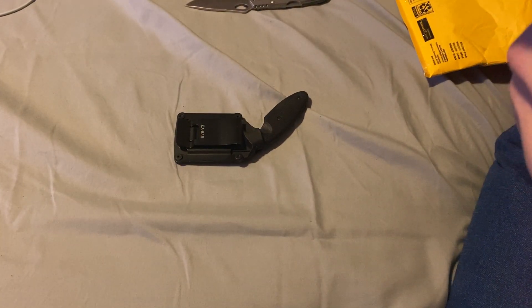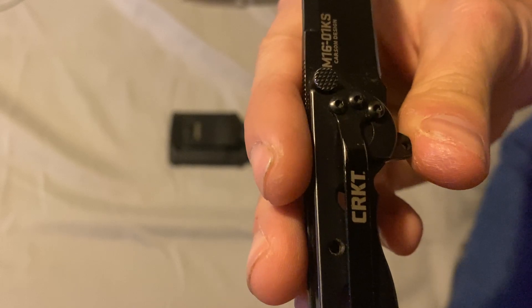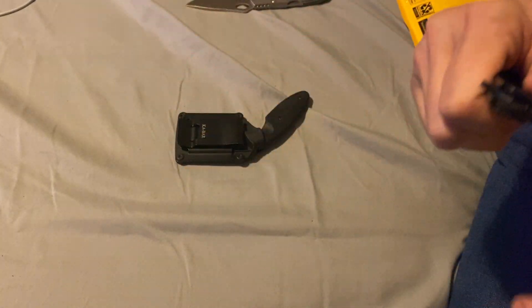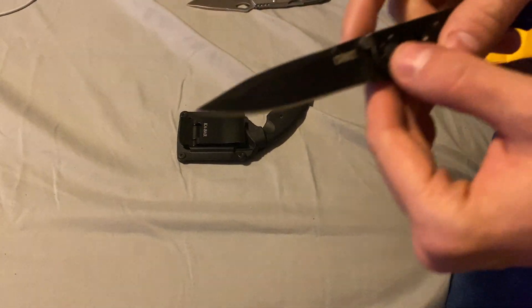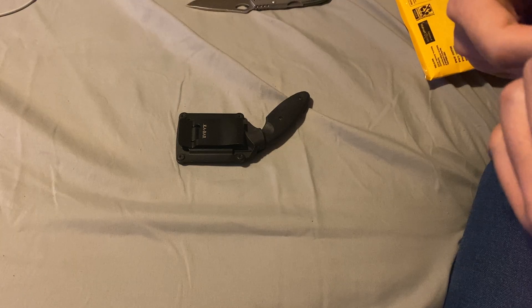It is the CRKT M16 Carson Design. The purple tab isn't the best, but I can work this in. Oh, it's a flathead, so that's nice. It needs to be screwed in more.